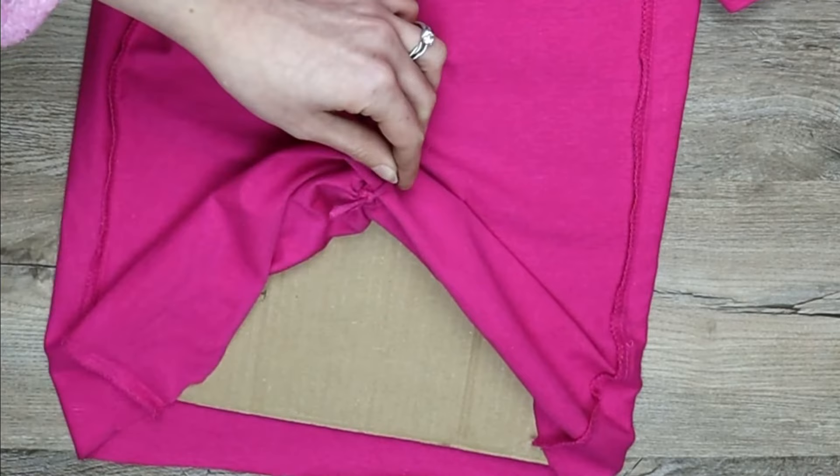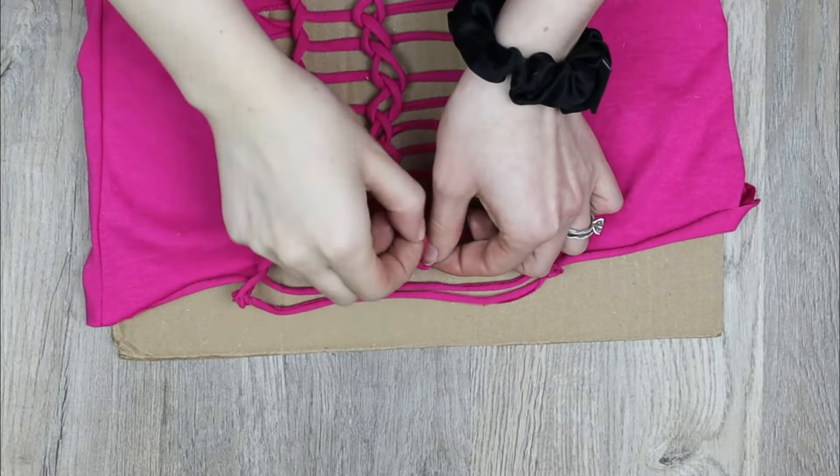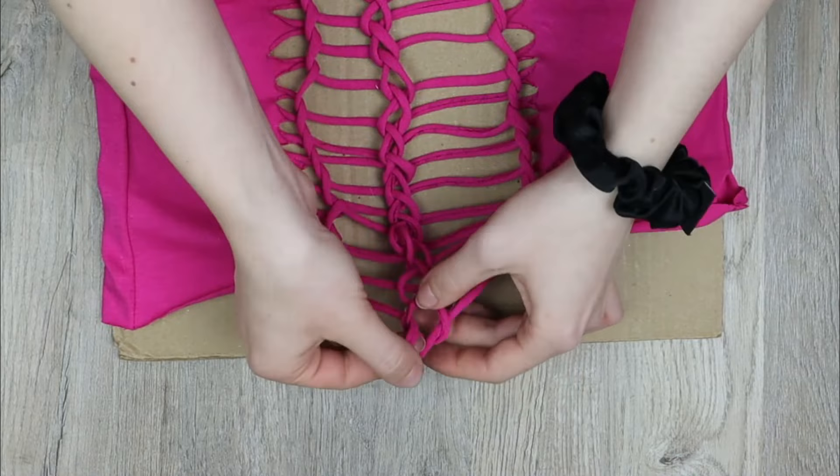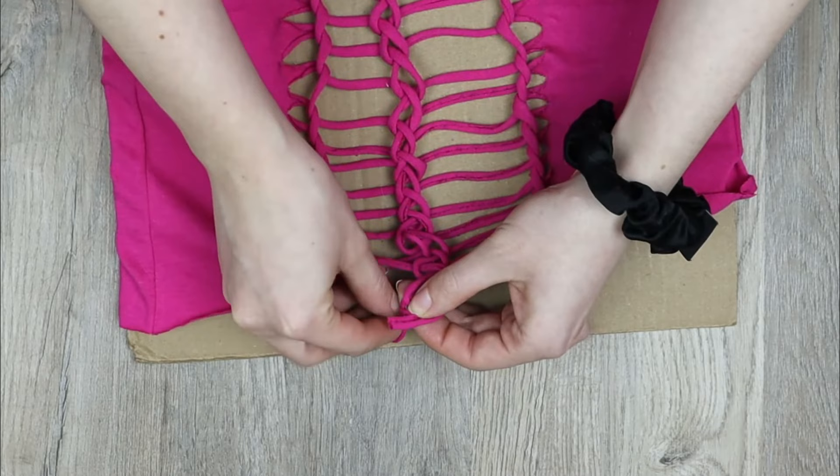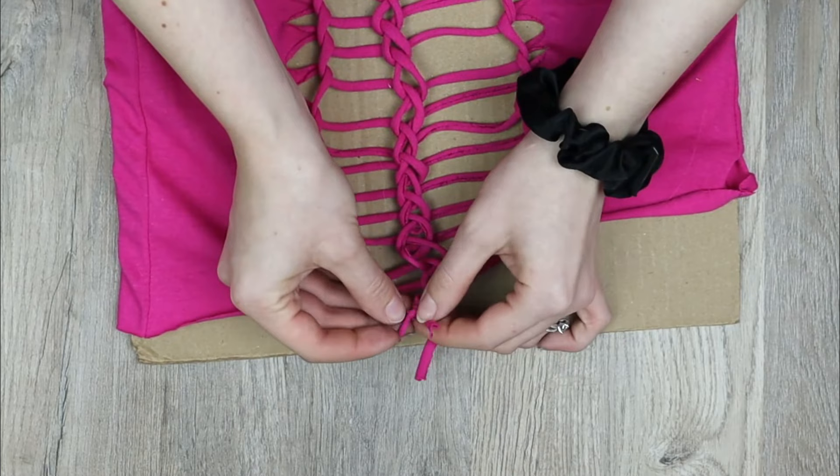If you were to do the exact same weaving on an open-ended design, this is how you would tie a twisted weave at the bottom. Cut the bottom loop in half, then tie one end to the side of the loop above it where they cross, and do the same with the other end.